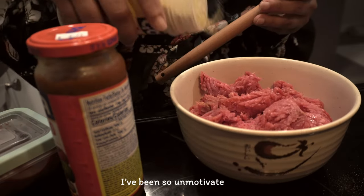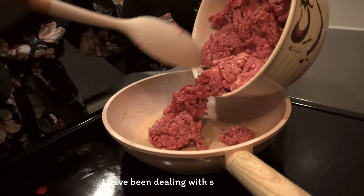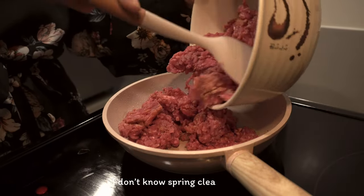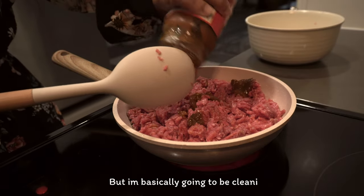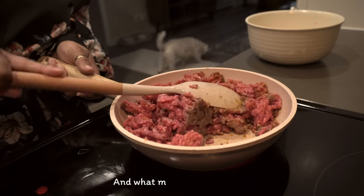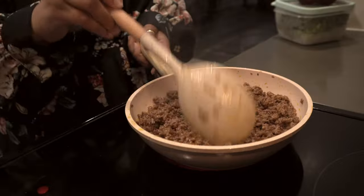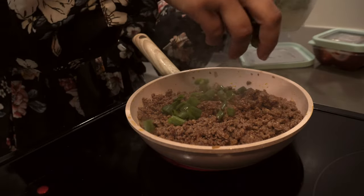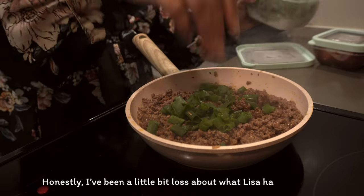I've been so unmotivated lately. I've been dealing with spring cleaning — I'm basically going to be cleaning — and I've been thinking about what the future holds, what my job is going to be like, and what traveling is going to be like. I have to get prepared for all of that in the coming spring. Honestly, I've been a little bit lost about what lies ahead in my future.